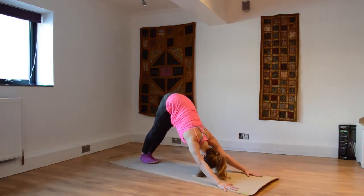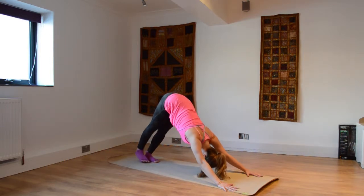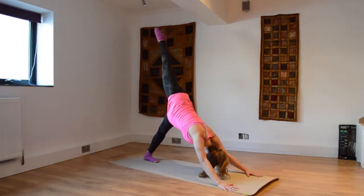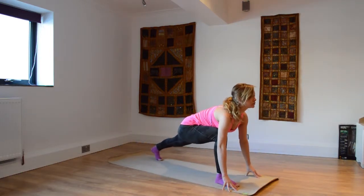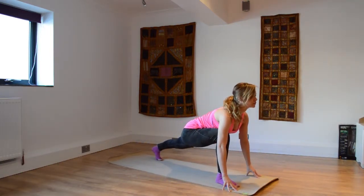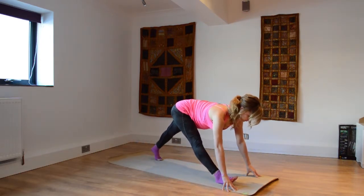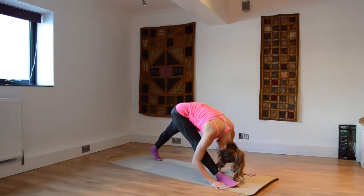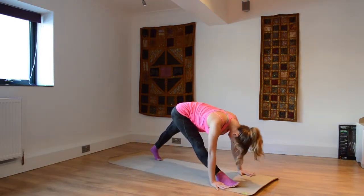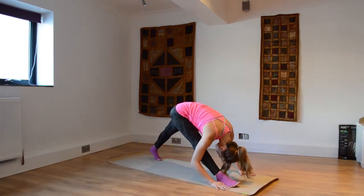Hug that core in as you come into downward facing dog and spread the fingertips out nice and wide. Right leg lifting up into downward dog split — take that leg forwards, coming into low lunge. Right knee should just be above the right ankle, up onto the fingertips, inhale, parsvottanasana variation. Straightening out the front leg, dropping my torso over this front leg — super intense stretch.